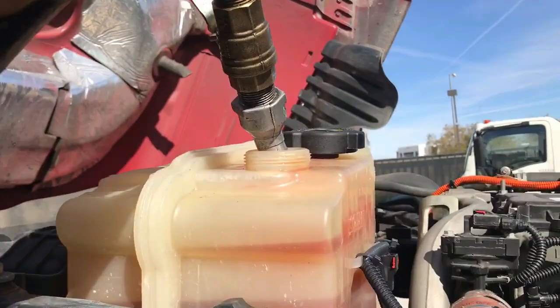Guys, when you add coolant back to the system, make sure you close the drain and add the coolant all the way to the top of the coolant bottle. Leave the cap off and let it run for about 15 to 20 minutes to get all the air out of the system. Then after, put the cap on, let it run, and recheck it.